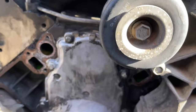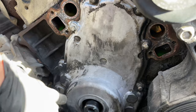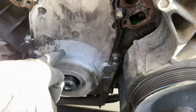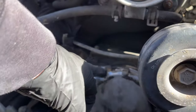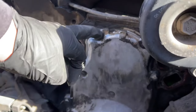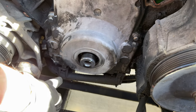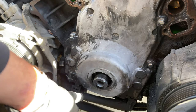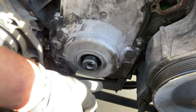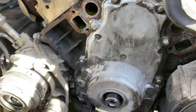Here is the timing chain cover — we have to remove it. The oil pump is right here. There are 10-millimeter bolts all around: a couple up here and two on the bottom facing up that we can still reach with the ratchet. We also need to move the wire harness out of the way — it has a clip on one side. Once that's clear, it's just 10-millimeter bolts all around and we can pull it right out.